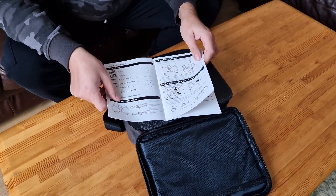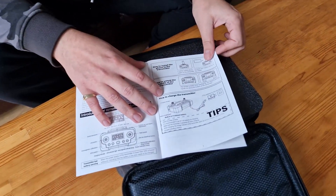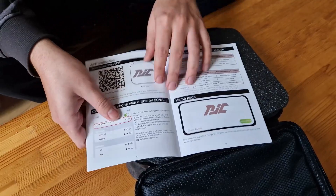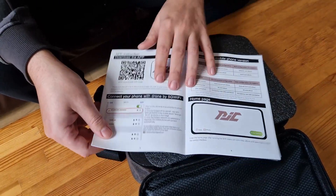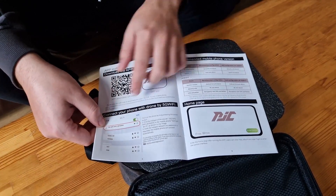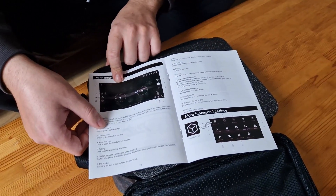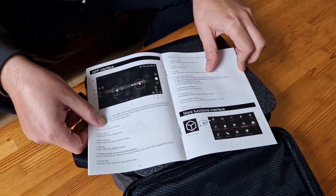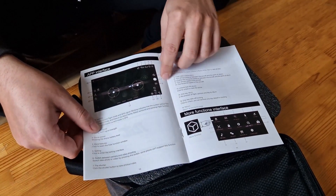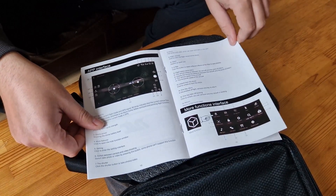It's going to have a remote obviously, the drone itself, a battery, and it will also be operated using a mobile phone so you can see the image from the drone. The remote is going to have a phone holder. I can see something about 5G GPS, so I suppose that's how we're going to connect to the drone and then it's going to feed the image directly to the phone.